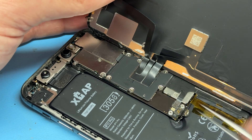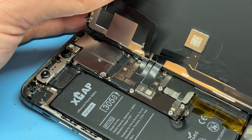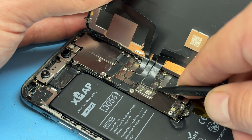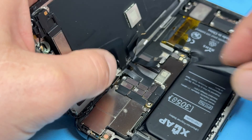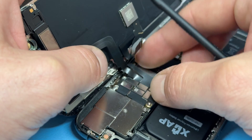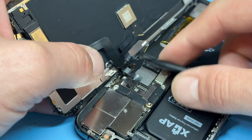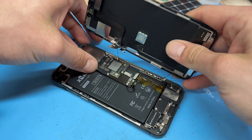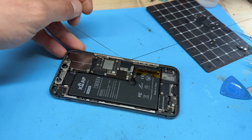Go ahead with the tri-wing screwdriver again and remove the six tri-wing screws that hold down this shield — that's home to the screen connectors. Lift that up with the tweezers, and then use the plastic spudger to disconnect the screen connectors: this one here, this one, and finally this one. That means we can now lift away the screen; a bit of the adhesive comes away with it as well.